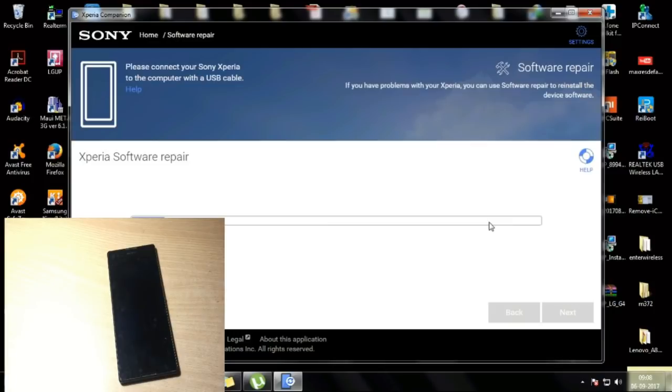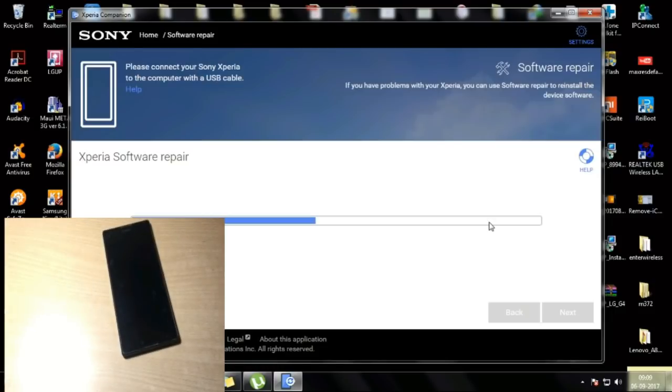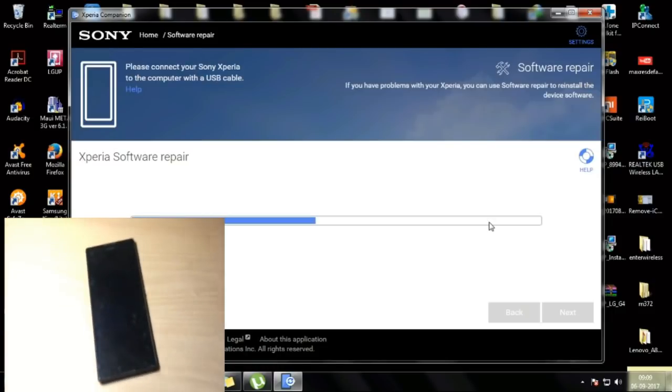The full process takes around 20 to 30 minutes depending on your network speed. If your network is slow it might take up to one hour; if it's fast it will take 10 to 15 minutes. I'm going to fast-forward the video now. In my case it took around 25 minutes to completely flash this phone.